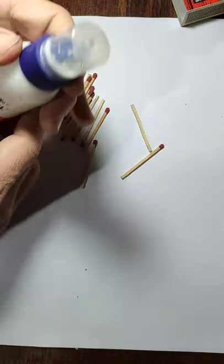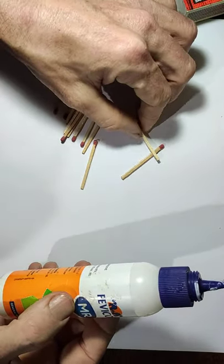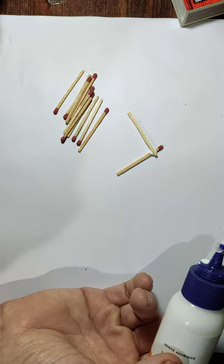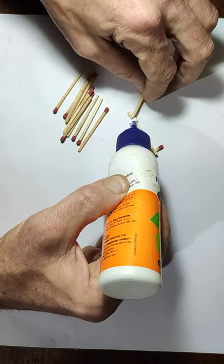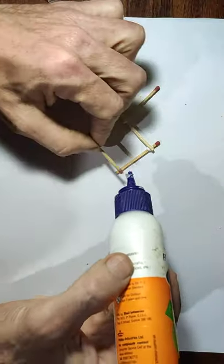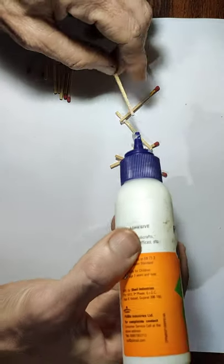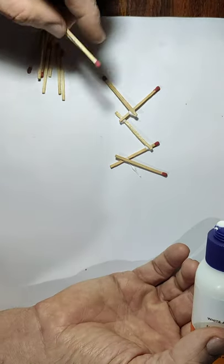I'm going to start off kind of randomly. The first technique is with glue and it will be more of a two-dimensional piece because this kind of glue takes time to dry. I'm putting a little dab of glue onto the matchstick and just doing it randomly at first. A big part of art is play — I'm just going to make a random design with my matchsticks.